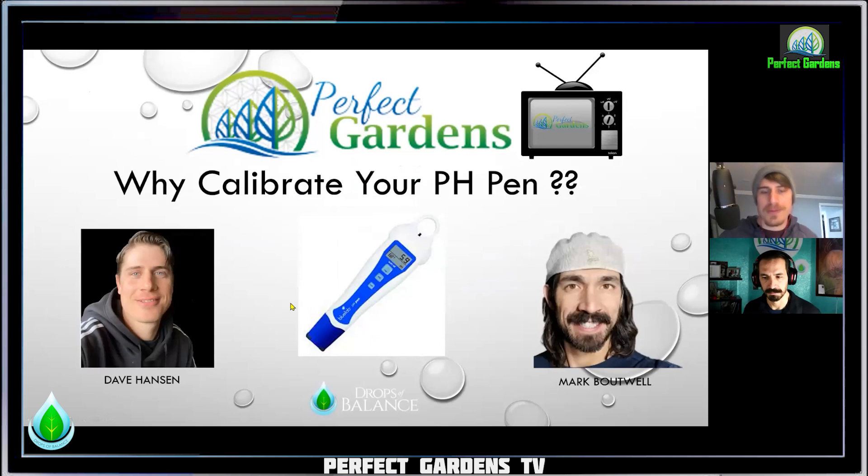So Dave, you created just a great presentation. Will you go ahead and share your screen and tell us about how important this is? This one for me is extremely important. I've seen YouTube videos, I've seen forums, and I've seen people saying there's no need to pH your pen — it's just a gimmick for companies to keep selling you their solutions and calibration solutions and keep getting money from you. And for me, this could not be further from the truth.